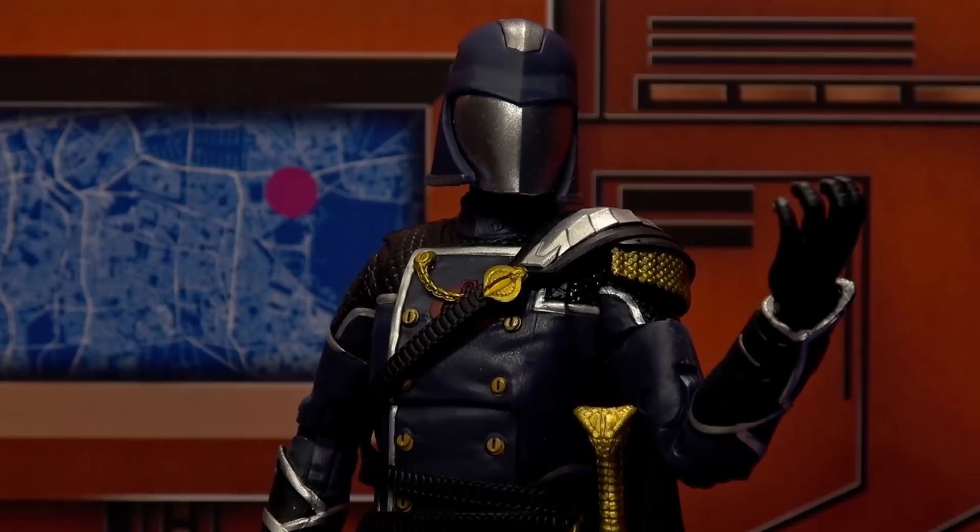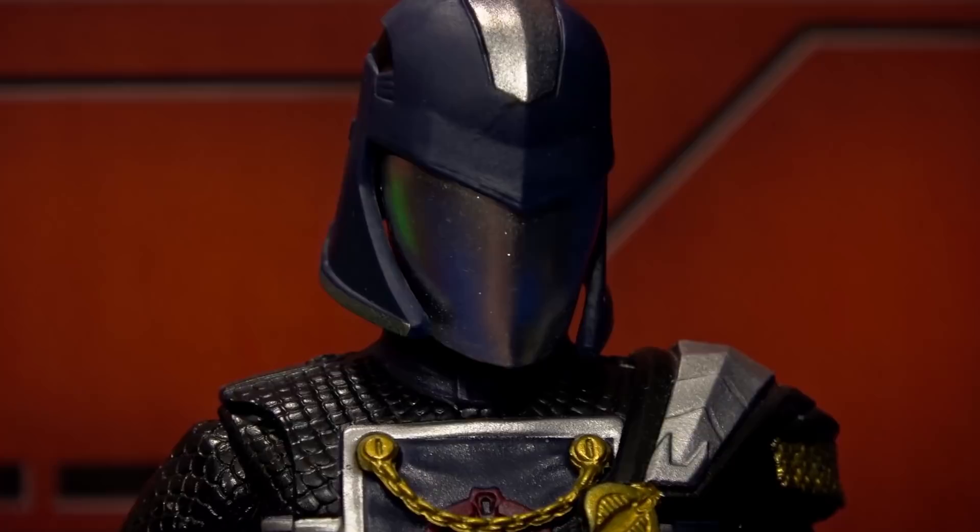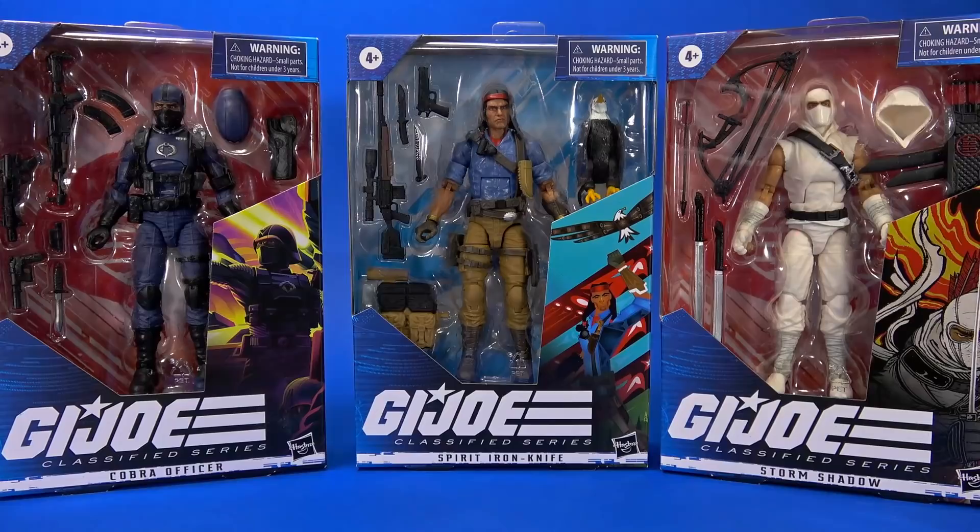Troopers — locked and loaded, sir. Alley Vipers — ready. Bats — awaiting orders. You can't possibly beat us now. We have the numbers. That's entirely possible, but we have a Snake Eyes. We've also got Spirit. You've got Spirit? Yes, we do. I think Duke's watched Avengers one too many times. Maybe — bring it on. I love that movie.